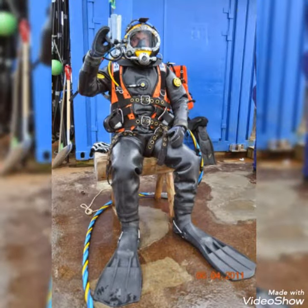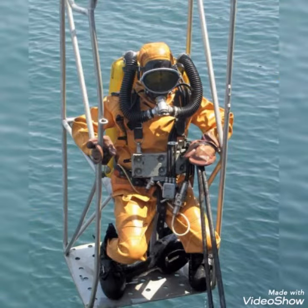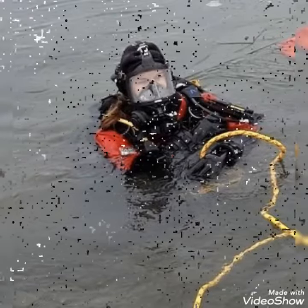How was the video and how was the design — tell me all in the comment section. And friends, support me by sharing my video with your friends, relatives, and family. Subscribe to my channel for more videos, more ideas, and more designs.